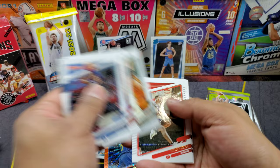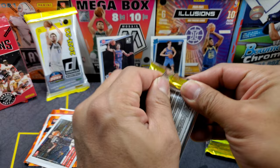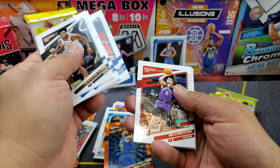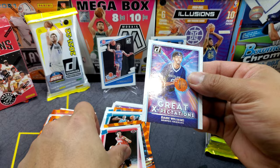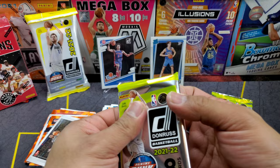Kyle Kuzma, Sexton — we got Williamson on the franchise features. Next pack: Thaddeus Young with the Toronto Raptors, Tyrese Maxey, Terry Rozier, Saddiq Bey, Malachi Flynn, Josh Christopher — a rated rookie — and Ziaire Williams on the Great Expectations rookie inserts.